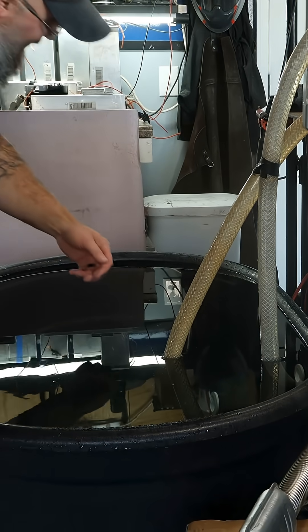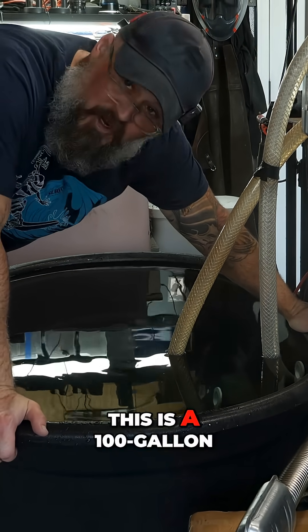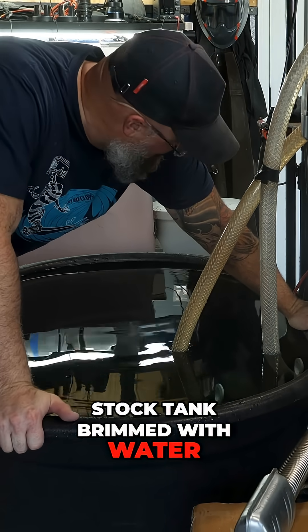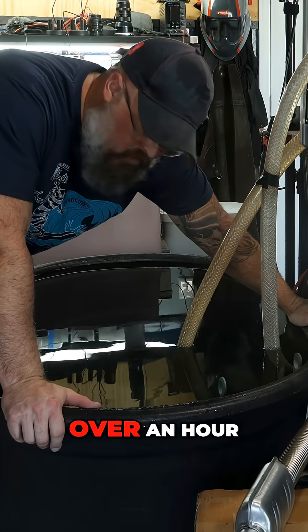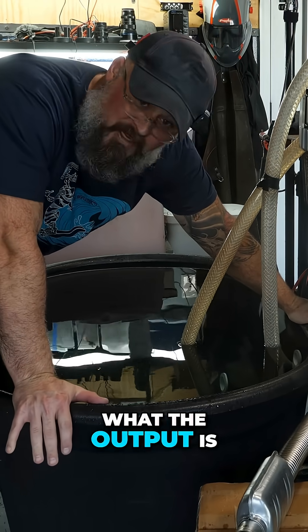That took a while. I have destroyed my shop, but this is a 100-gallon stock tank brimmed with water, and I have this heater plumbed to this tank. This will probably be over an hour, hour and a half test to see really what the output is of this.